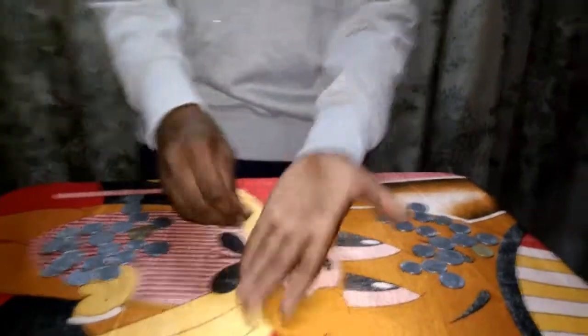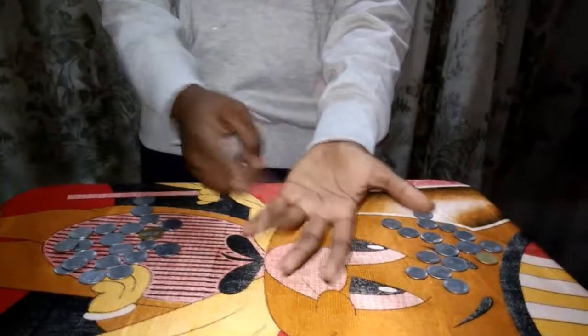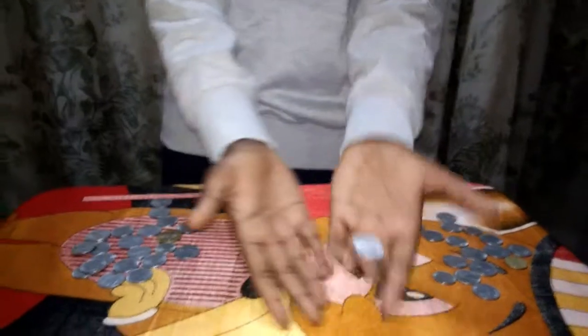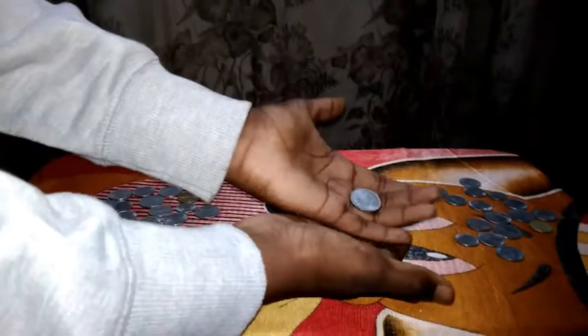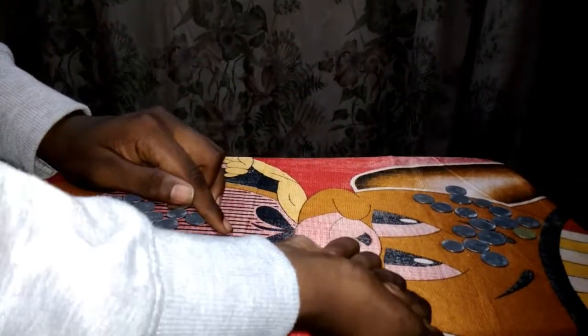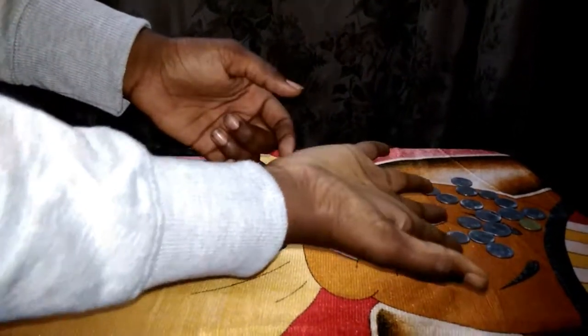We're going to grip with these two fingers — the middle finger and the ring finger. Watch: just keep it like this. When you shift the coin to this hand, I will grip it like this and act like I kept it in this hand. Watch — one, two, three.